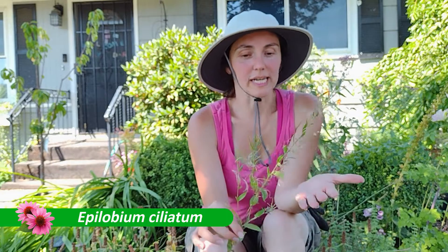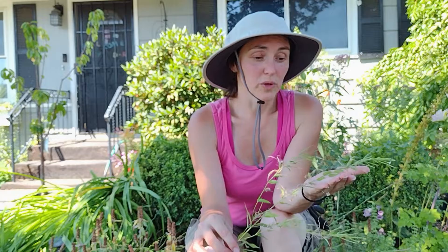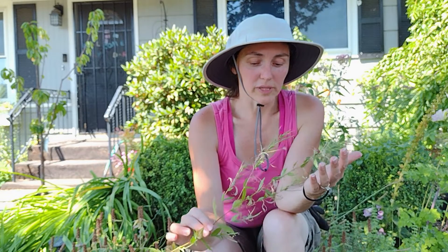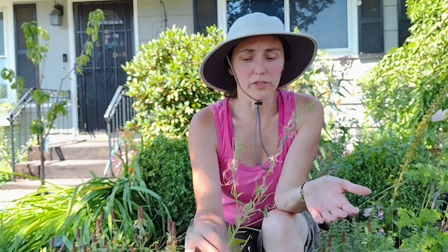Epilobium ciliatum has a lot of common names: fringed willow herb, American willow herb, slender willow herb, and northern willow herb. The one I was familiar with in college was willow weed, because it legit is like a weed, or American willow weed, but that name I think is obsolete.